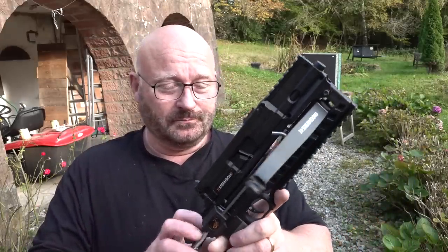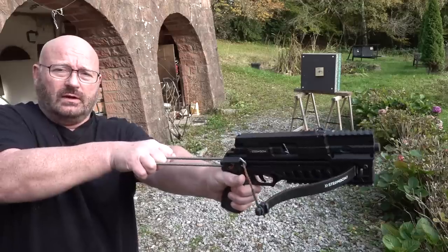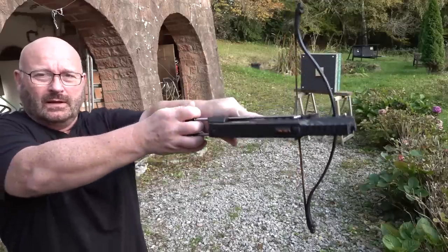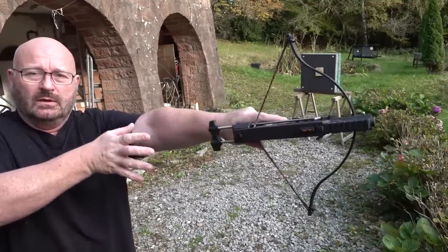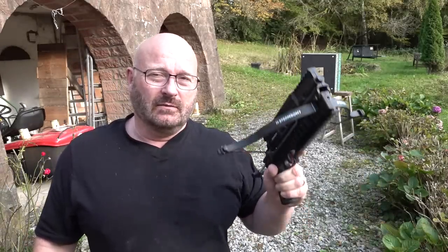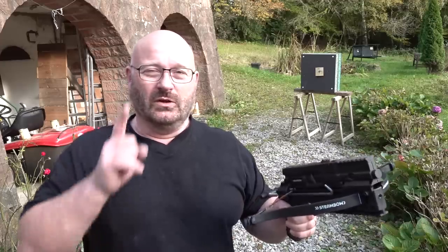But here comes my idea. This is very easy to cock — there's no lever effect, it's a straight cocking action like so. You know, I could do this just like drawing back a bow. If I can do this, can we turn this into a bow? Can I use the limb set to make a tiny yet very deadly bow? I think I can, and even in a repeating tactical version — let me show you what I came up with.